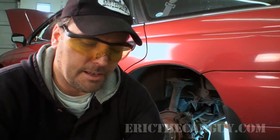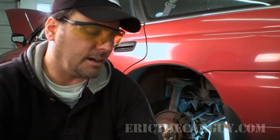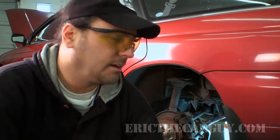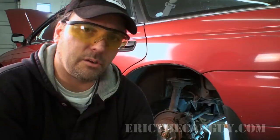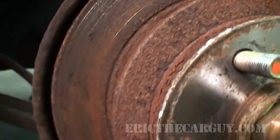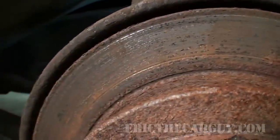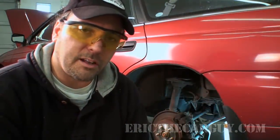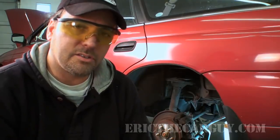Greetings viewer, Eric the car guy here. I'm in the middle of a used car inspection on this 97 Subaru Legacy and I noticed that the rear brakes don't look like they're operating properly. We have a lot of rust on the outside of the rotor but plenty of brake pad material, which tells me the caliper is probably not able to move properly. So I'm going to go through the process of freeing up the caliper and lubricating everything to make sure that it moves like it should.